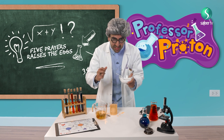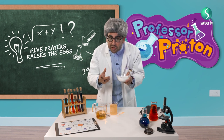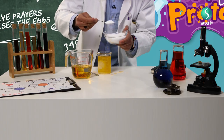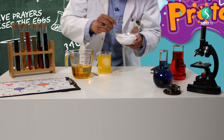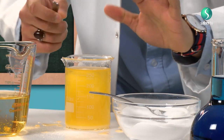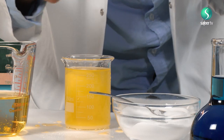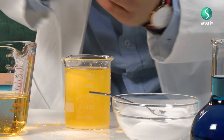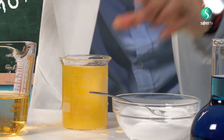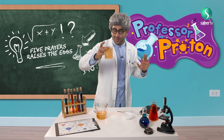Now the final and fifth spoon — let's add a very, very big spoon because we are going to call this Isha. How many rakats is Isha? It's four rakats. So let's add a very big spoon. I didn't even mix and can you see the egg has gone to the top? I can even see a little bit of light on the top. Let's do some mixing. Yes — it is floating! Floating egg, my friends. It is floating!